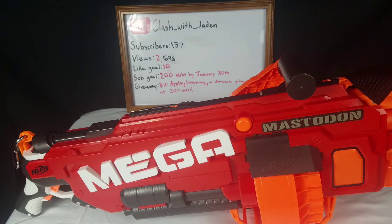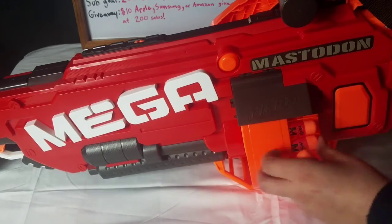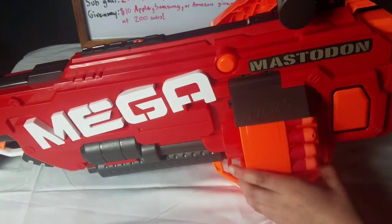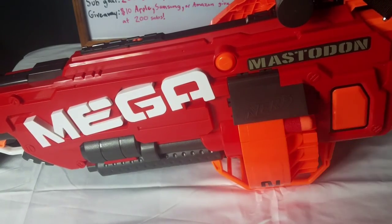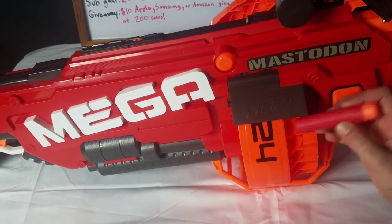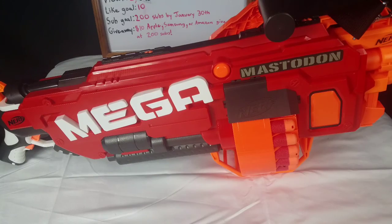I'll even show you a time lapse of me putting in all the bullets. That reload took a little over 40 seconds, and if you think about it, 40 seconds in a Nerf war is a long time. If you're trying to reload this thing in a Nerf war, it's just really not practical. Honestly, I would sling this on my side and maybe run a Strife with 18 darts in it. But yeah, that's really all for the Nerf Mega Mastodon.